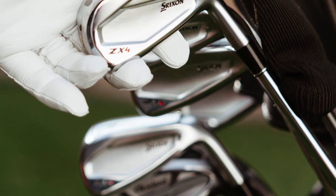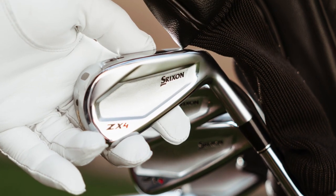With a hollow construction, there's a natural elasticity to the face. Adding tungsten in the sole of the long and mid irons means these are really going to launch the ball into the air. They're definitely designed for high launch and added forgiveness.